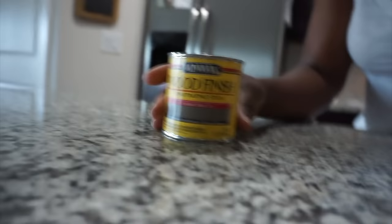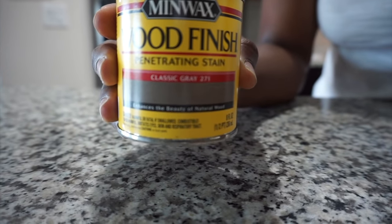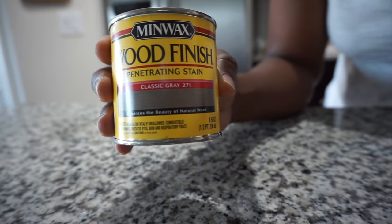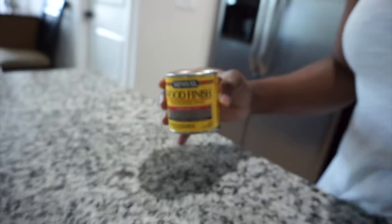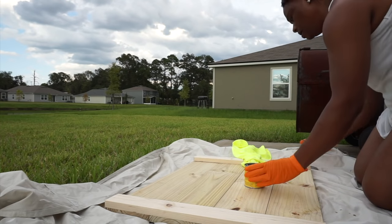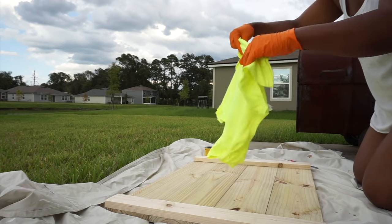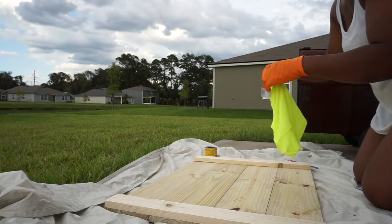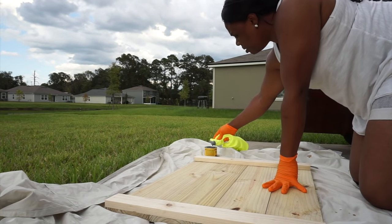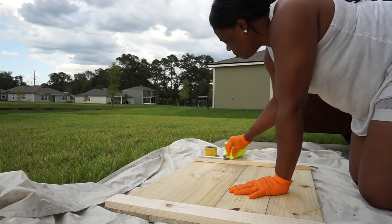The finish I chose is Minwax wood finish in the color Classic Gray. I chose this color because it matched my countertops. You can do this in any stain you like — this stain comes in all different shades, even some actual colors. You want to do this outside because this stain does smell very strongly. Get some gloves, some rags you don't care about, old t-shirts, whatever.